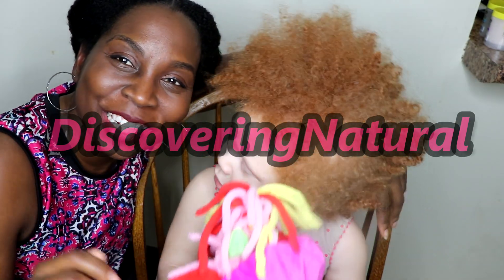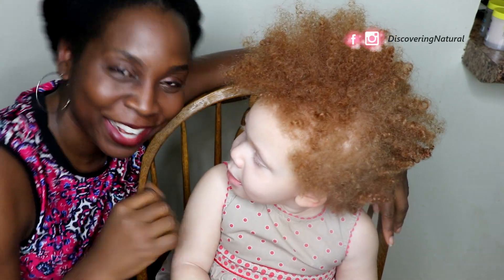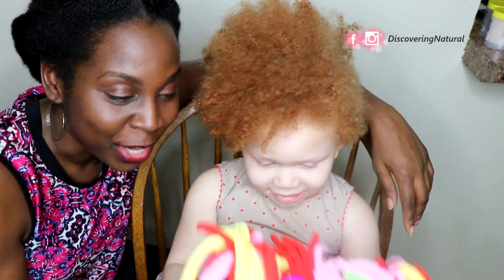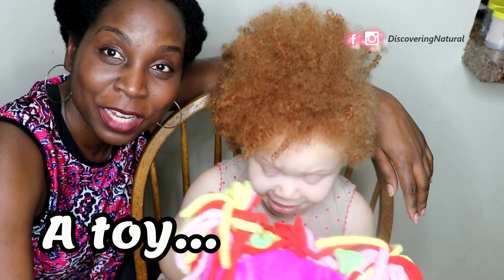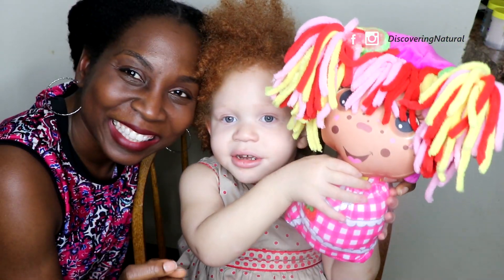Hi everyone, welcome to Discovery Natural. Today I have my lovely friend here. People always ask how do you keep your child still to do their hair. Number one, you get them something that keeps them distracted — and this is what's keeping her distracted right now. Let's show them, baby!